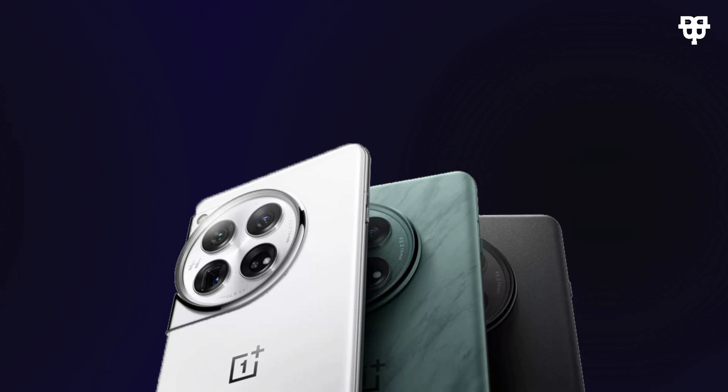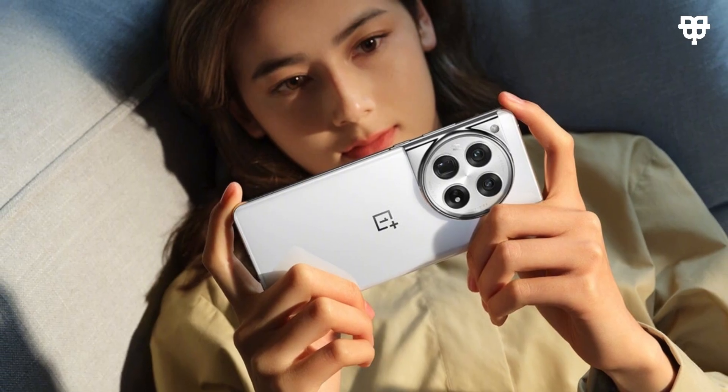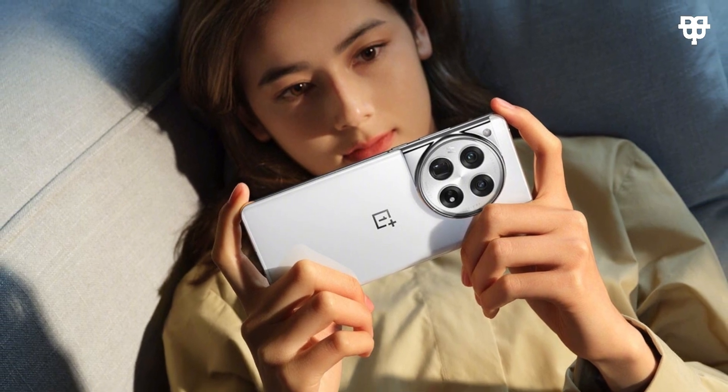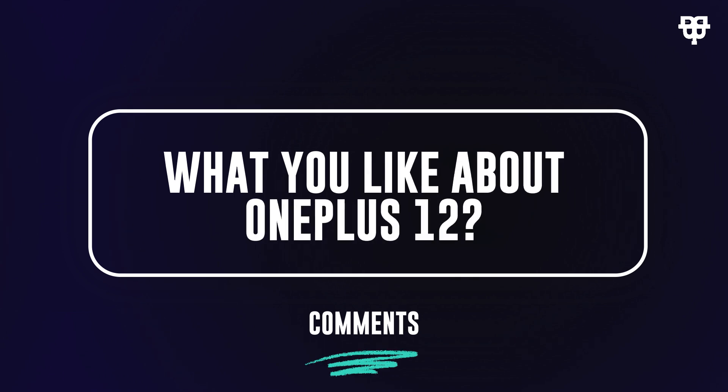Now the moment many of you have been waiting for — the price. The OnePlus 12 starts at just $609, offering incredible value for the features packed into this device. Let us know in the comment section what you like about the OnePlus 12.